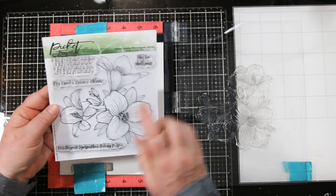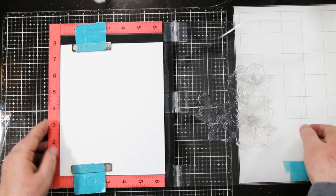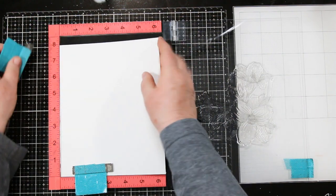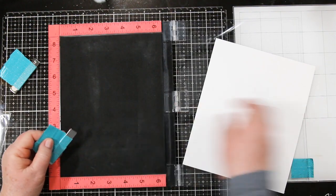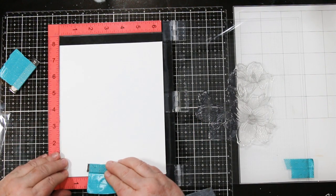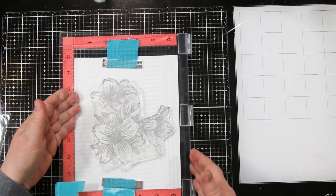Now I'm going to walk you through creating the card. I'm using the Picket Fence Lily Bouquet Flower Set. I have a piece of that amazing watercolor paper in my MISTI and I'm going to hold it down with my two magnets. I've also got the foam pad in there — I find I get a better stamped image with clear stamps when the foam pad is in there. So nail it down with your magnets and make sure you've got lots of good space.